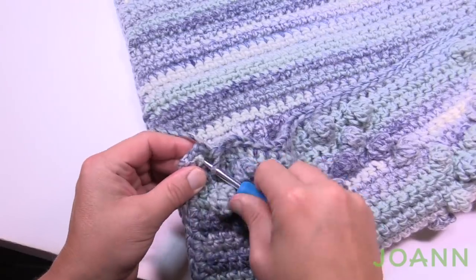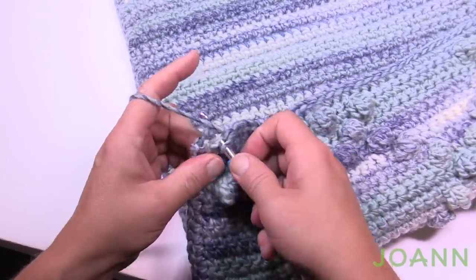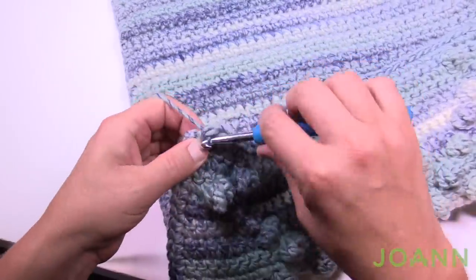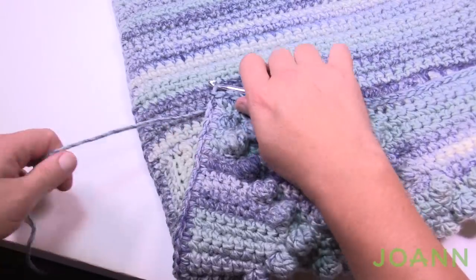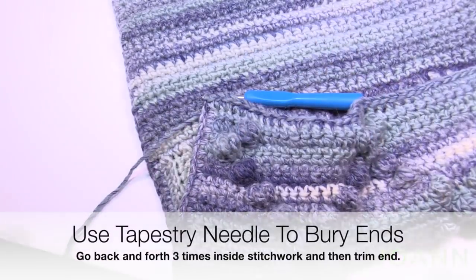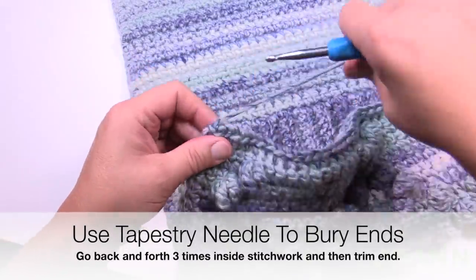Come all the way around to where you started — the very corner. Finish by putting two more single crochets there and slip stitch to the top of the first one. You'll need a tapestry needle to weave in the tail so it doesn't fall out, especially if this pillow is going somewhere special.